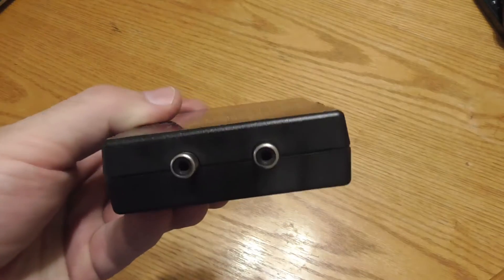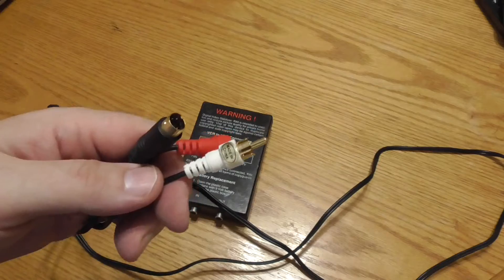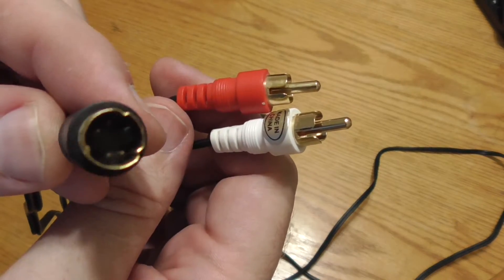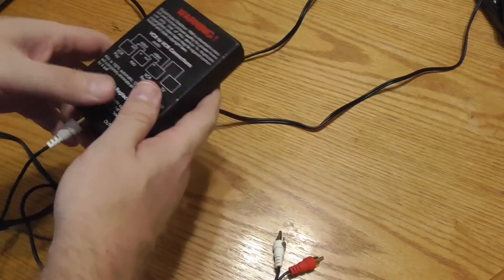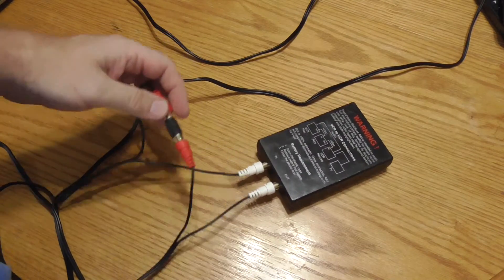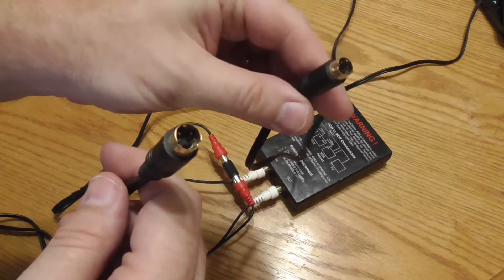Some folks might be concerned that the RX2 only has RCA in and out, but there is a workaround. There is an adapter called a breakout cable that converts S-Video into two signals: white for luminance and red for chroma. You plug the luminance signal through the RX2 and couple the chroma signal together, keeping the luminance and chroma separate throughout your signal path.